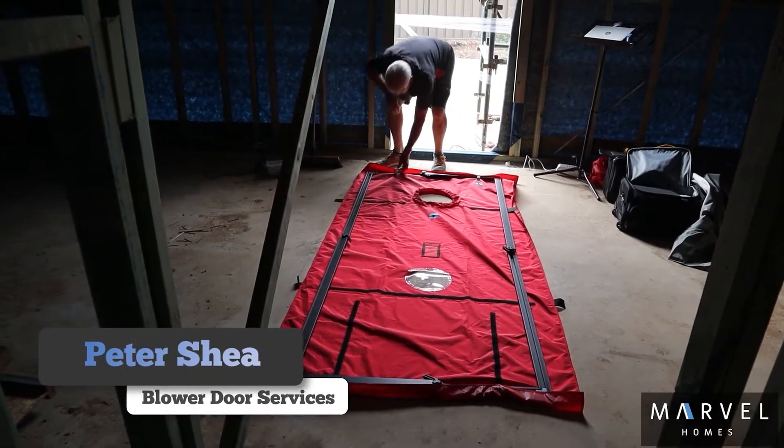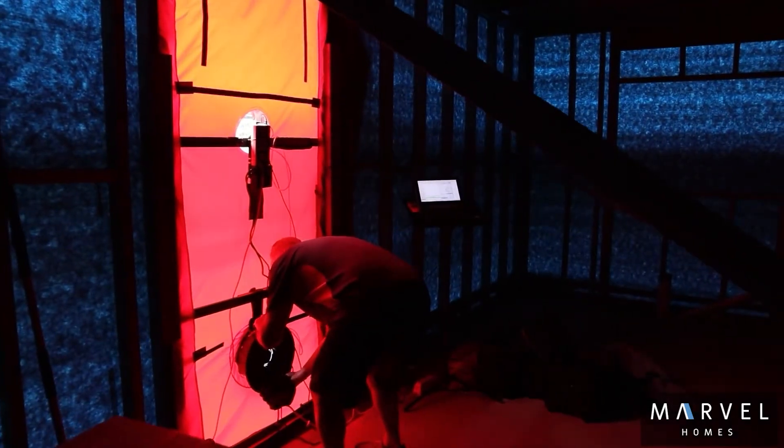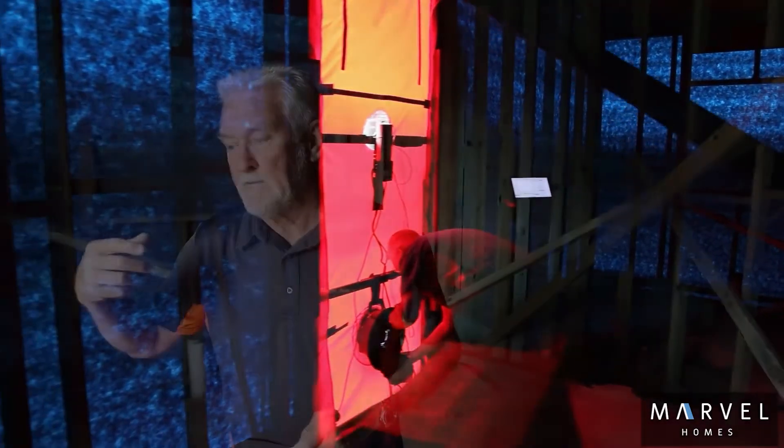Essentially what it is, it's a test that ensures you have air tightness. Why do we need air tightness? It's one of the criteria that if you are building a Passive House, you have to have an airtight house. What we're going to do is set the door up, put it in the cavity, suck the air out of the building, and measure the amount of air going out and coming in — that gives us a figure of air changes per hour, which is what we're looking for.